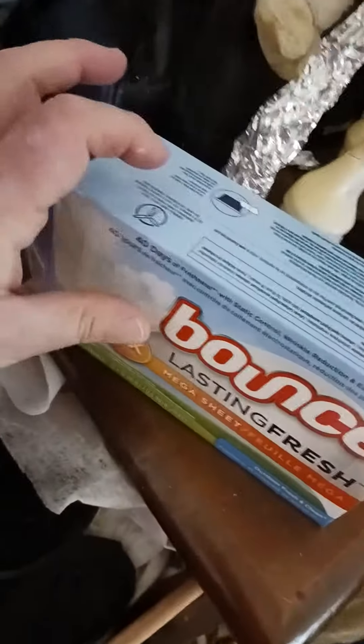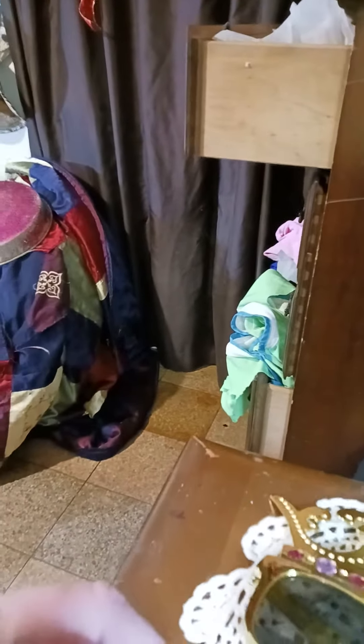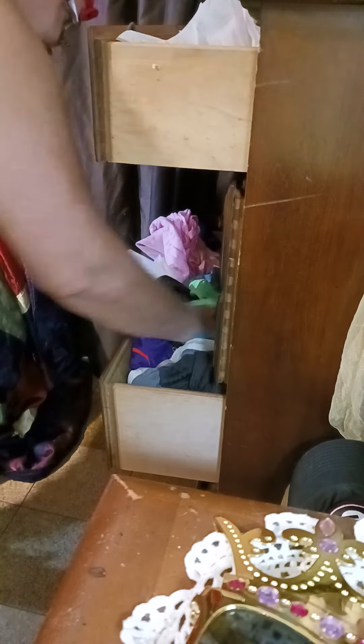Bounce sheets to go in your underwear drawer. I put bounce sheets in the underwear drawer. See? It makes your socks smell good. I got some in there. That's a hat that shouldn't be in there. But take some bounce sheets and put them in your underwear drawer, which I was doing before. See?